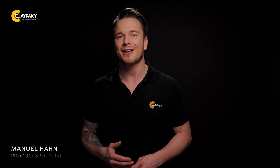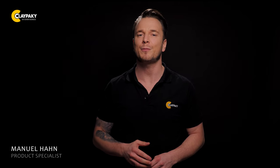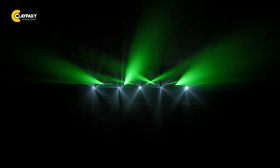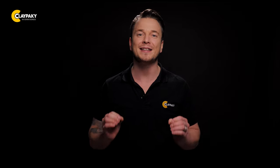Hello and welcome to a brand new ClayPakie video. Today I want to introduce you to the first beam effect moving head powered by laser sources, the Stilos. Don't expect the traditional laser effect with extremely narrow pencil beams and collimated light. Stilos exploits the technical advantages of the laser source and transforms it into a powerful, incredibly efficient and completely safe light beam.